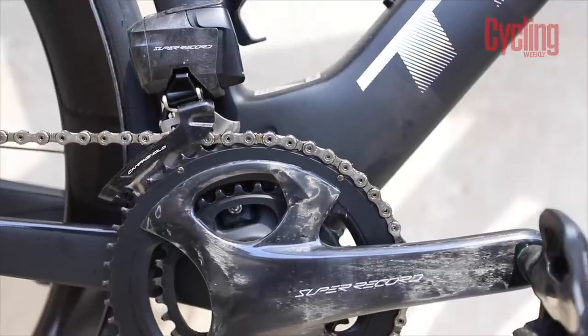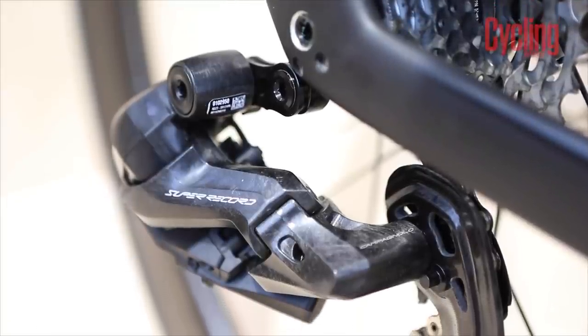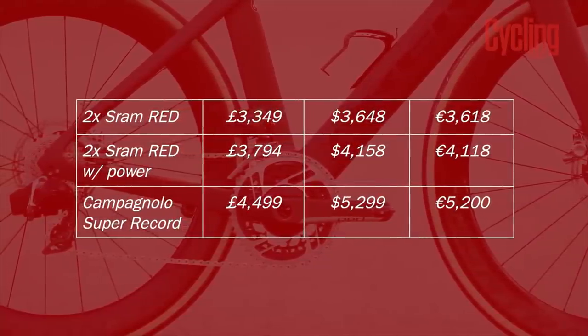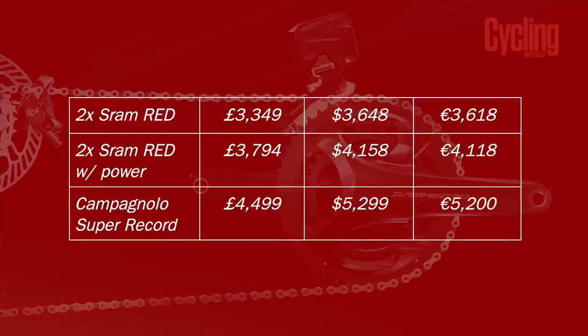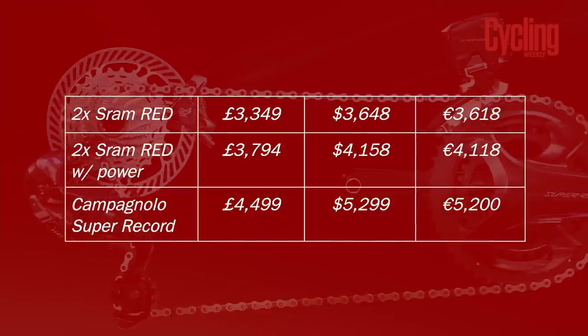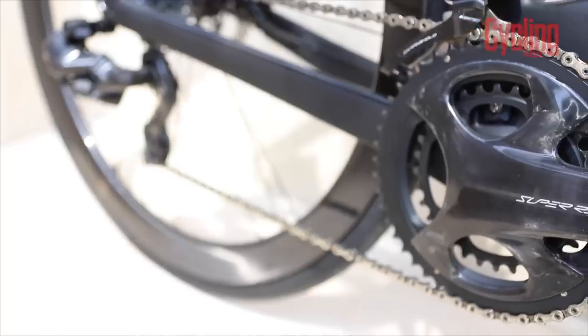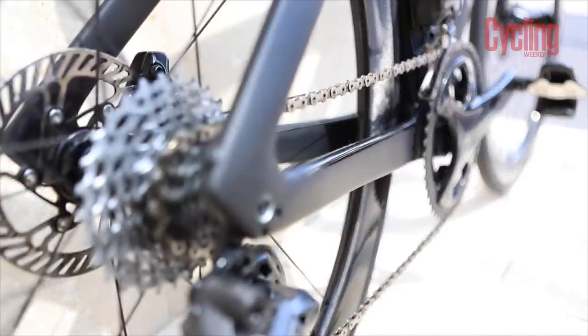Perhaps one of the most contentious issues people had on the release of the Super Record Wireless groupset was its price. Maybe had the price been a little more in line with its competitors, people would be more willing to forgive some of the lack of finesse. On screen, you can see the retail pricing of the standard 2x hydraulic RED groupset, below that the price for the same groupset with the power meter, and then below that the price for the Super Record Wireless in its currently only available form. Here in the UK, the difference between the comparable groupsets is £1,150 or $1,651, dropping to £705 or $1,141 when comparing the power meter version of RED to the only available version of Super Record.